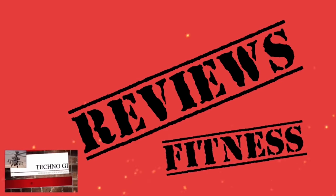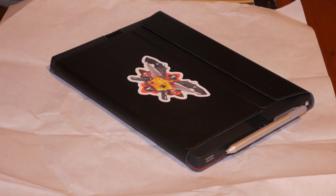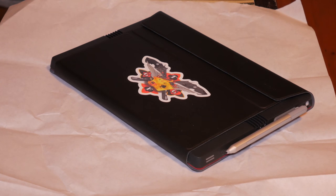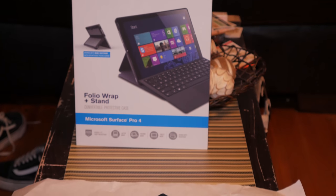It's a folio style case that gives you good protection. It's still fairly light and allows me to use the keyboard and the actual Surface kickstand if I so choose. This is the best case I've found for the Surface Pro 4, or 3 for that matter. This case is the best of both worlds — it provides great protection without being overly bulky or heavy.